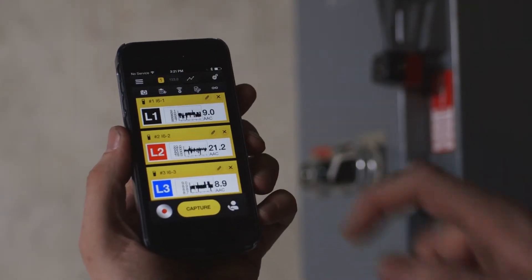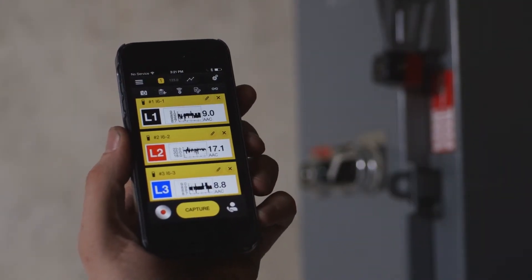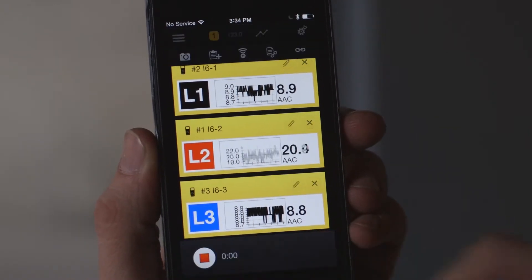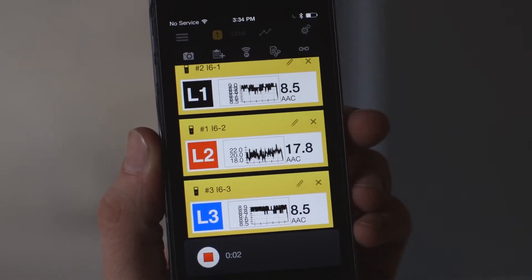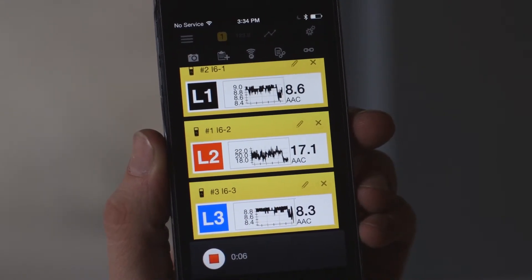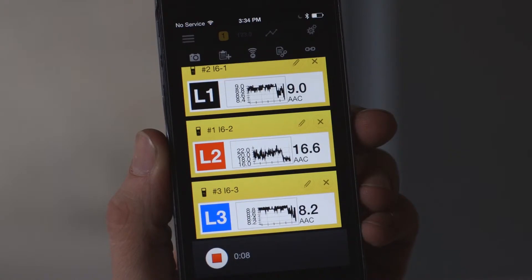With Fluke Connect, you are able to measure multiple things at the same time. A smartphone is able to listen to ten Bluetooth low-energy connections at the same time. This helps electricians measure, among other things, three-phase current or voltage simultaneously.